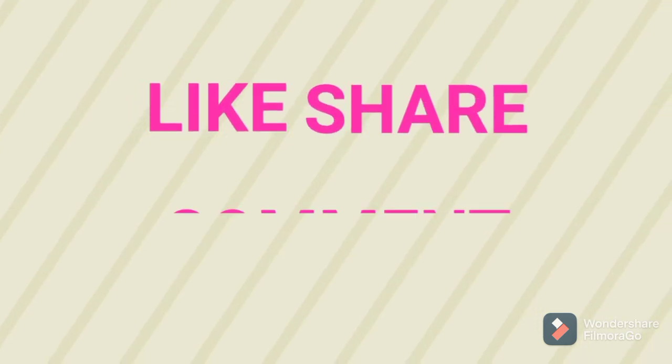If you like this video, please like, share, and comment. See you, bye bye.